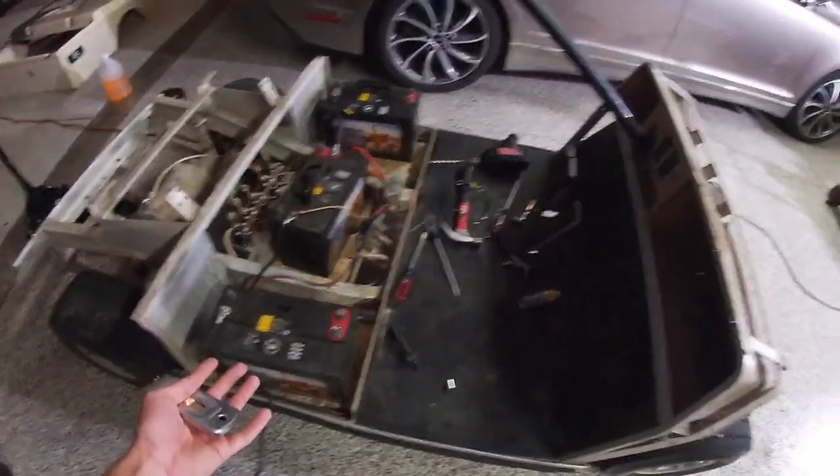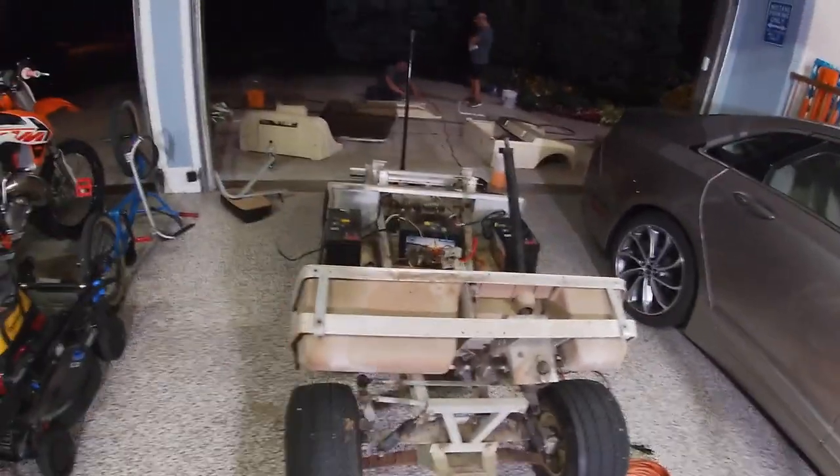We did have a stripped bolt we had to drill out. This thing is kind of old — it's an '84 — so these rusty bolts have been here for a while. We've got to change all those out, but yeah, she's coming along. I'm getting excited.